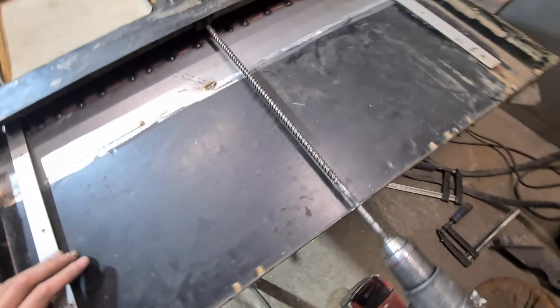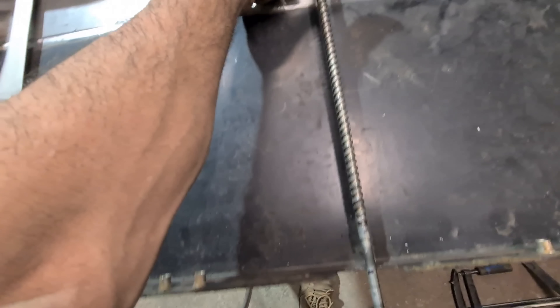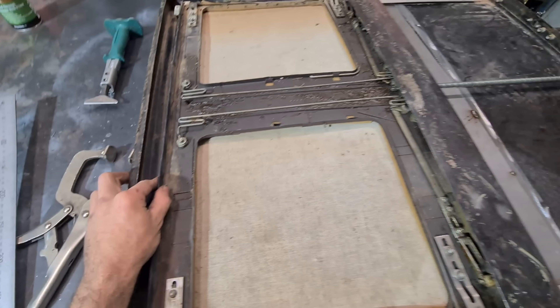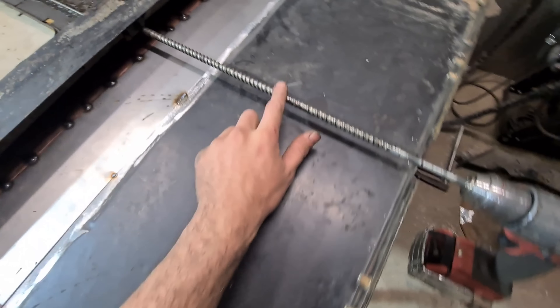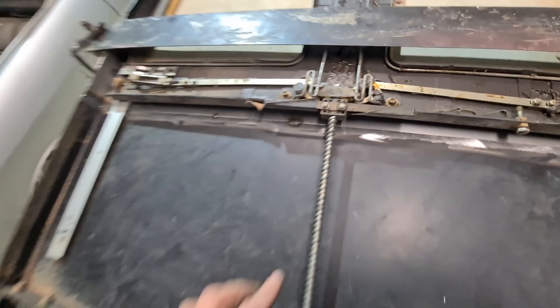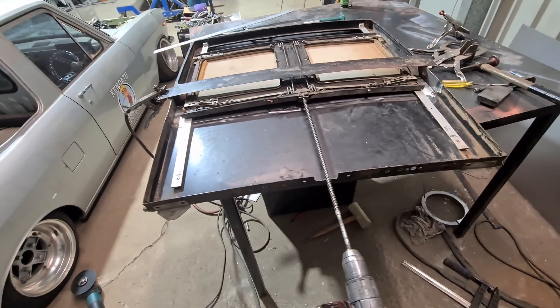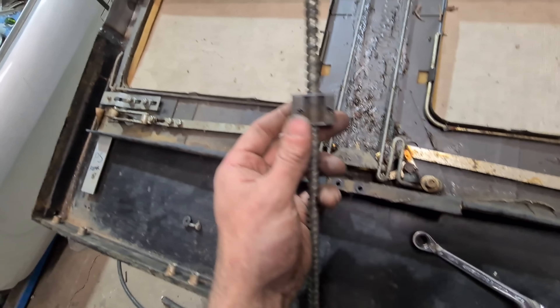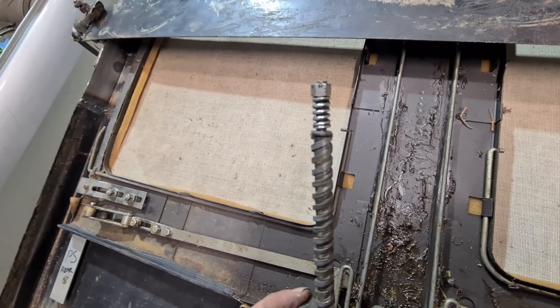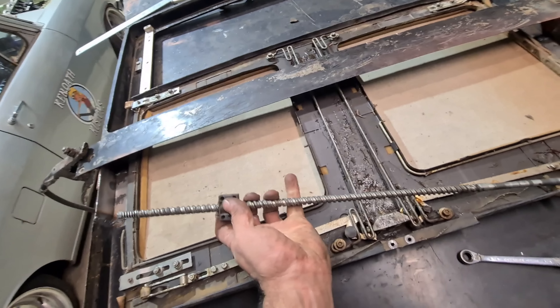I didn't factor in the length of the worm screw, so now there's actually not enough travel to open and close it fully. I've got to change this over and probably change this as well. I'm going to take it past the local bolt shop and have a look - it's only a plastic insert for the thread anyway, so it shouldn't be too hard to retrofit something to this.